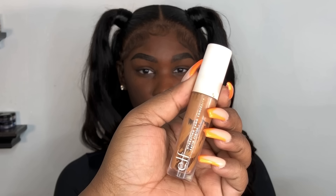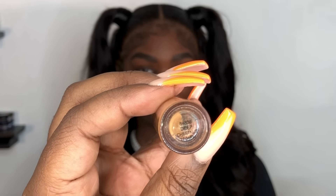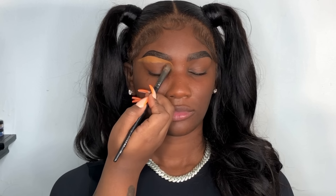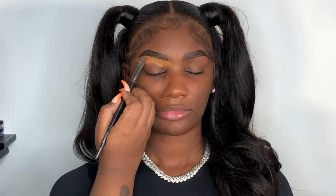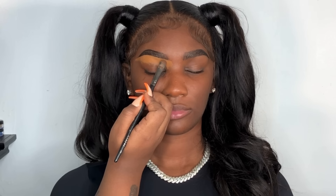Now I'm going in with the concealer. Today we're using ELF Hydrating Concealer — I love ELF products. We're going in with Deep Chestnut. This is one of my go-tos for these ELF concealers.